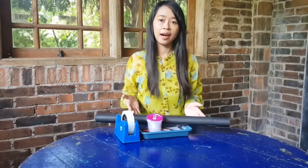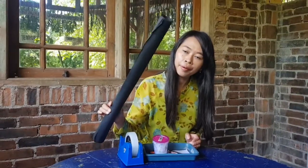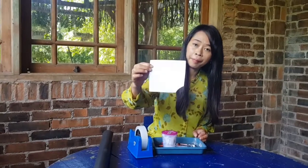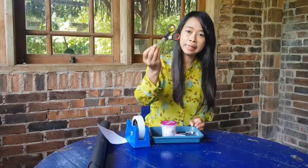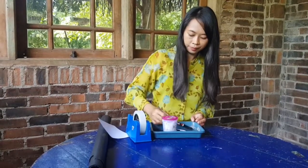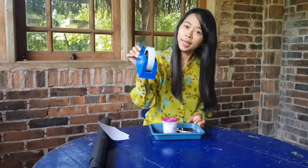Today we are going to make a panda crab. Here are the materials that you need to prepare: black paper, white paper, slough, scissors, marker, popsicle stick, and set.